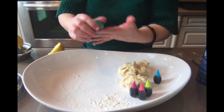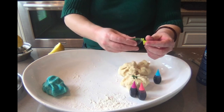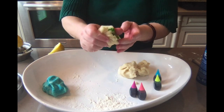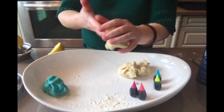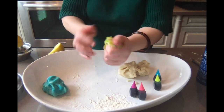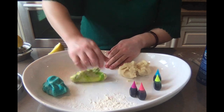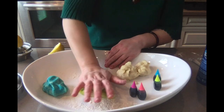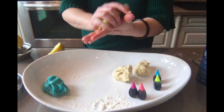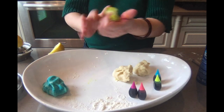What color should we make next? Let's see what this chartreuse green looks like. Chartreuse is a kind of green that is halfway between yellow and green — it's a yellowy green and it's one of my favorite colors. See how I'm using the heel of my hand to mix that in. Wow, I'm so happy with the consistency of this play-doh.